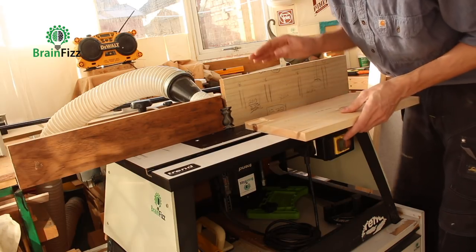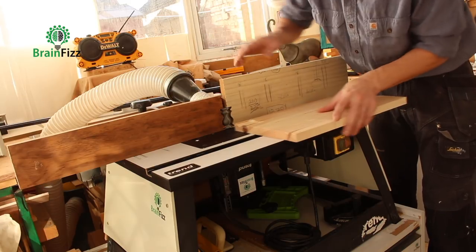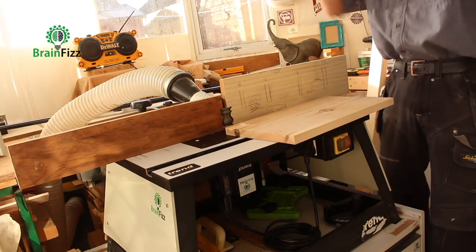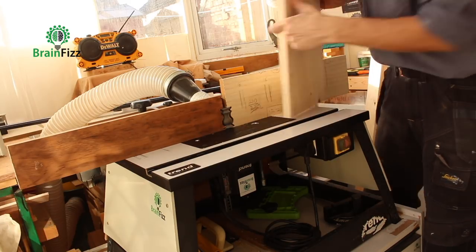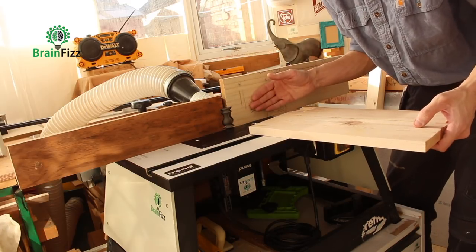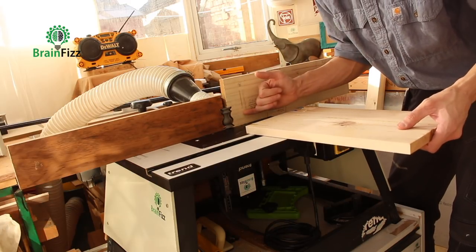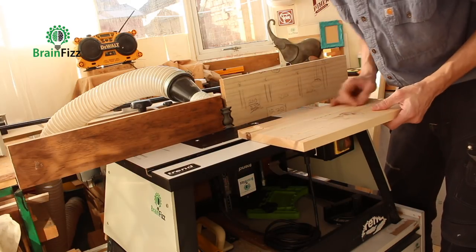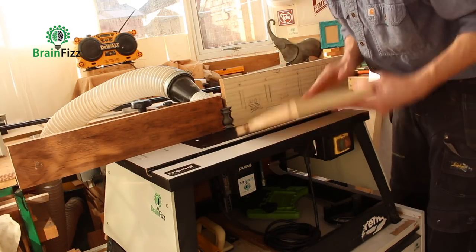I've backed off the cheeks ever so slightly, which just helps with extraction. If I was cross cutting I'd leave them in place and sacrifice the dust extraction in preference for a better quality cut, but because I'm rip cutting I'm not going to bother.